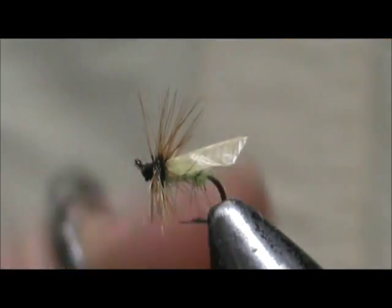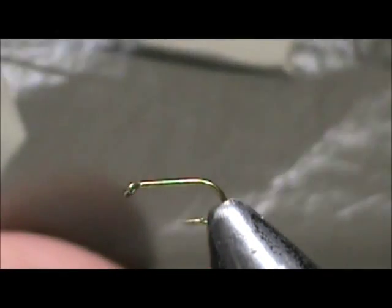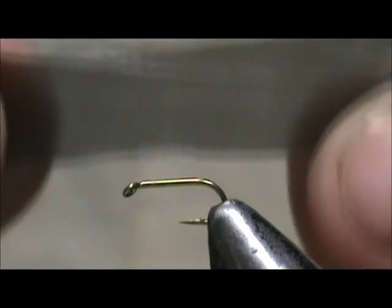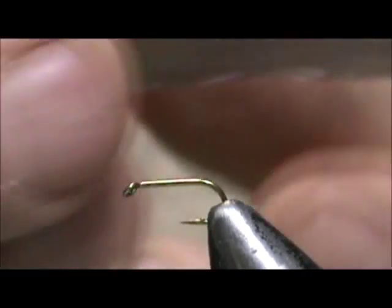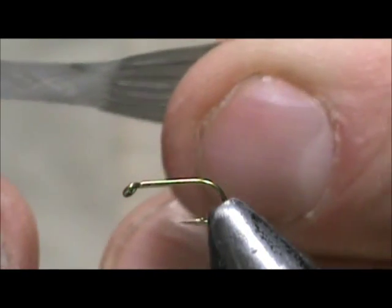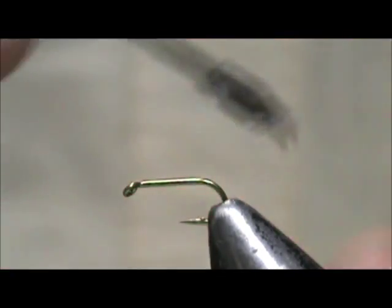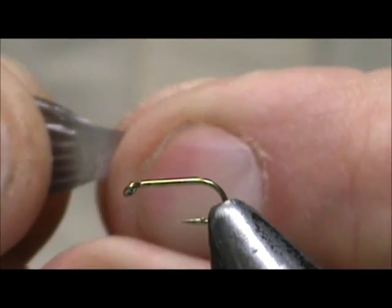Now for the mayfly, I'm going to make a Garbage Bag Blue Wing Olive. This is an actual recycled garbage bag. Take a section of it — if you intend to pull it, cut it bigger because when you pull it, it changes color but also gets smaller. Watch that change color as I pull it.